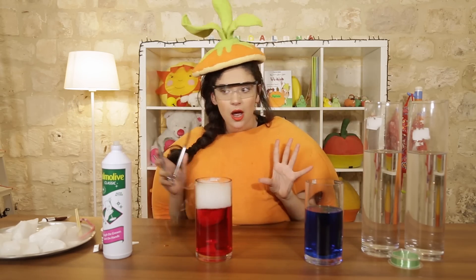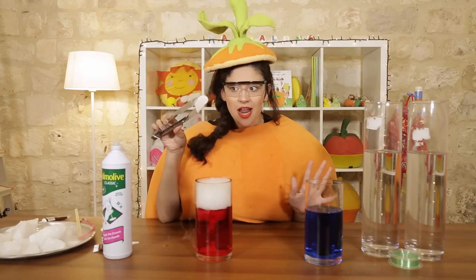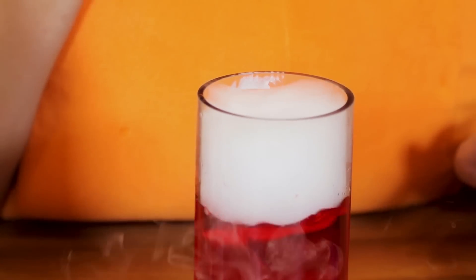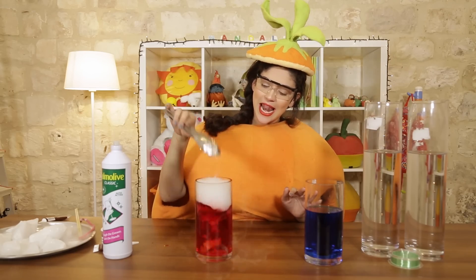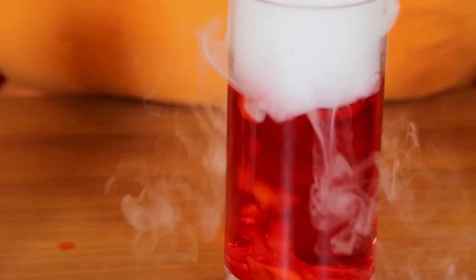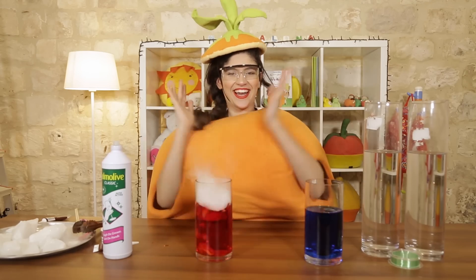Look how nice! We'll now use a larger piece. Are you ready? One... two... and three. Oh! Wow! Yay, I did it!